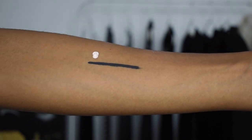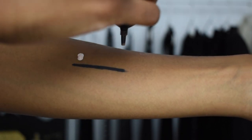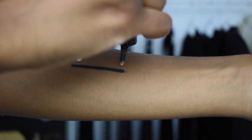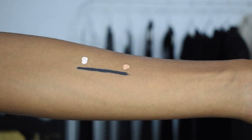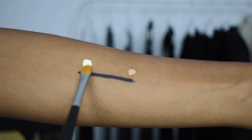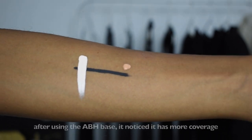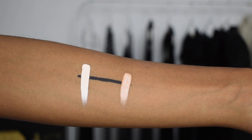Whenever I'm trying to determine how pigmented something is, I take a black liquid liner and make a line across my arm or hand, then swatch the product across the black line. Here I have the ABH base and the P Louise base — they're pretty much as pigmented as each other, about the same pigmentation as far as I'm concerned.